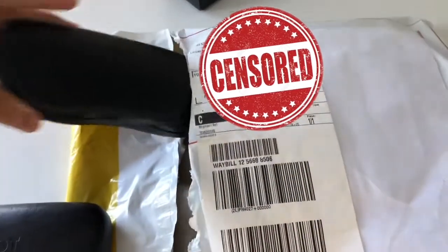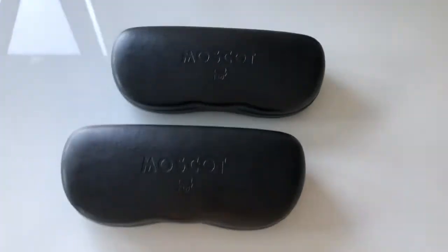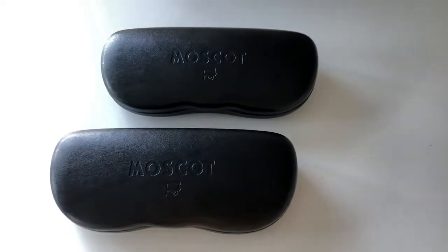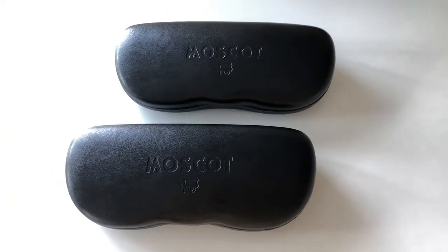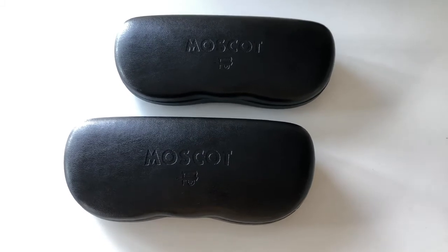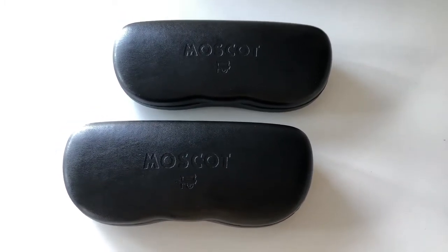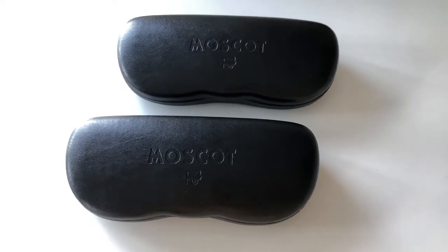From the case itself you can already tell this isn't the original Moscot case. I've already had a pair of Moscots before, also a Lemtosh, and these are super different from that pair's packaging.